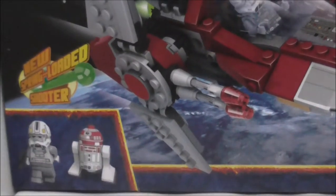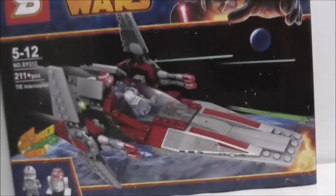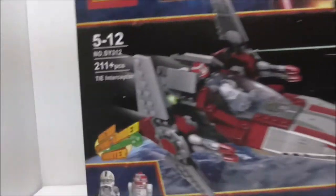So it comes with two minifigures which are the Pilot and also the Astromech Droid, and you can see you've got a really cool Darth Vader there — that's cool. You also got the spring shooter thing, and this is the top of the box.